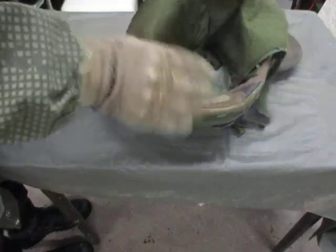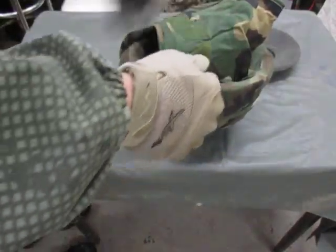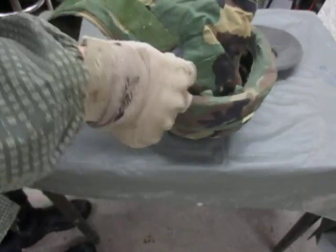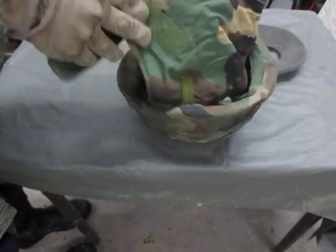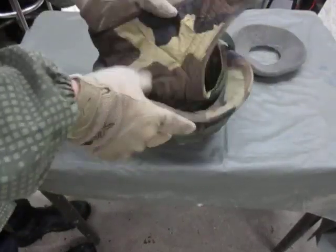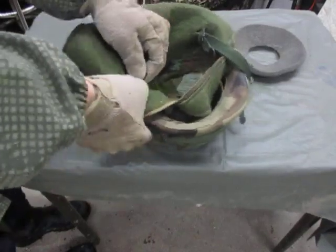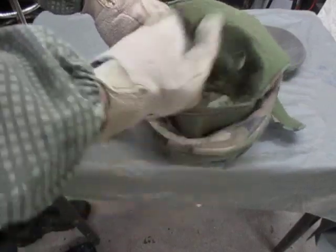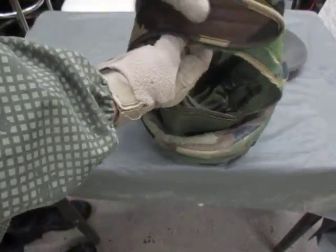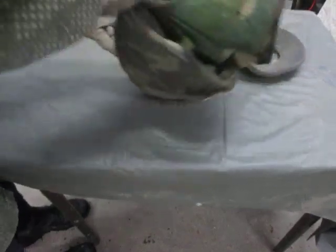Take your helmet liner, put it in there like you would be wearing it. Take your chin strap, unbutton it, and then feed it through the hole on the side — it tilts in like that so your chin strap is on the inside. Go around to the other side and do the same thing, pull it through. When you wear it, put it on, button your chin strap, then close it.